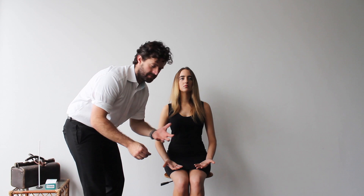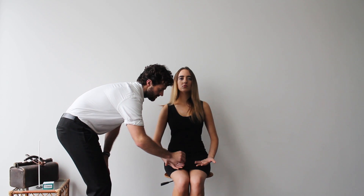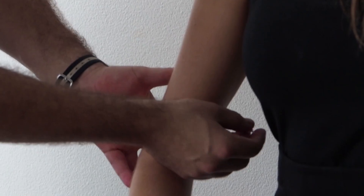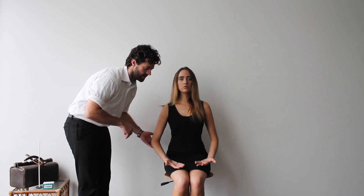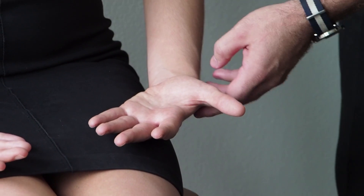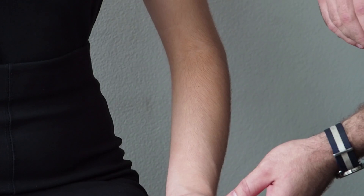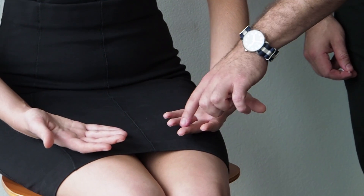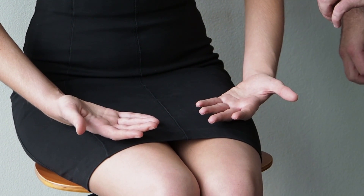Now we move to dermatomes, comparing sensation between regions. Does that roughly feel like that? Yes — the sensations are pretty normal, and we continue comparing across dermatomes on both sides. The dermatomes of the upper limb are roughly: C5 at the shoulder, C6 continuing into the thumb, C7 in the middle finger, C8 at the fifth digit, T1 on the inside of the forearm, and T2 on the inside of the upper arm.